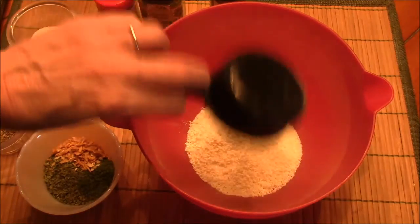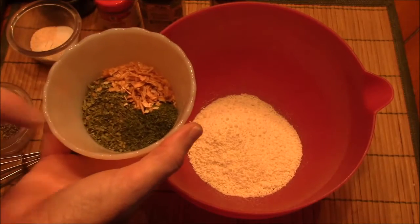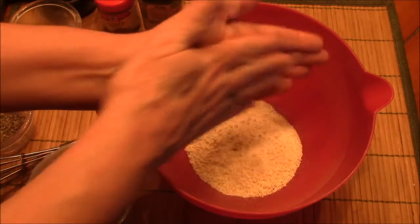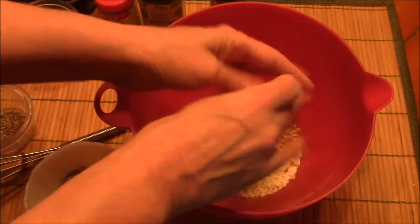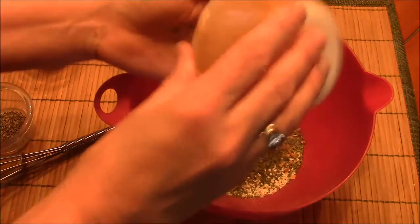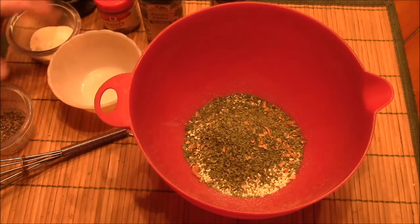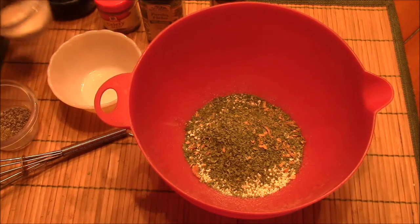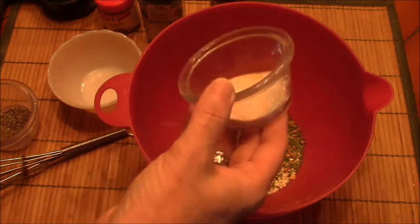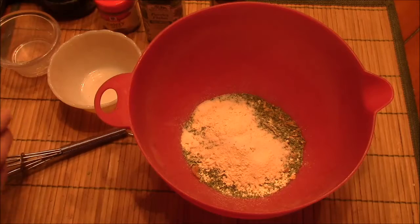This is a half a cup of powdered milk, and here we have some dill seed, some parsley, and onion flakes. It calls for onion powder, onion flakes — I put the onion flakes in there — onion powder, salt, garlic powder, and some celery seed and some black pepper.